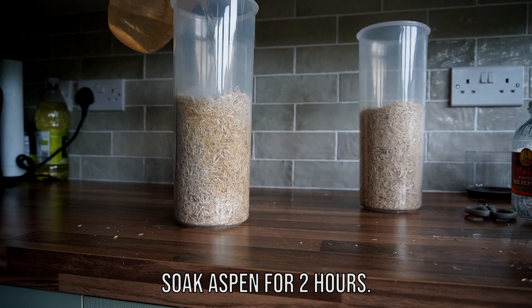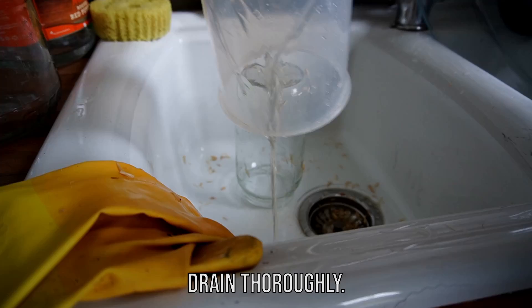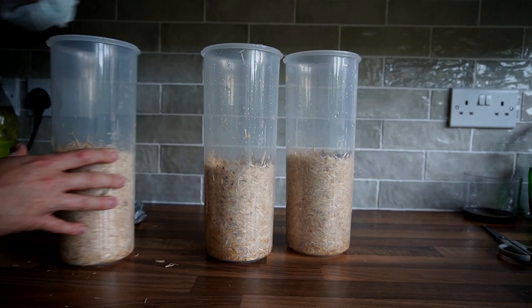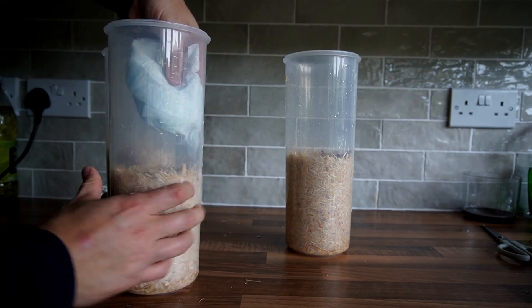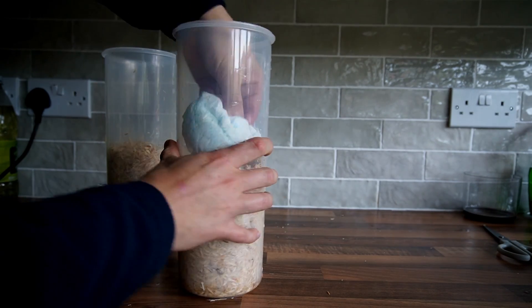I recommend using aspen bedding or straw as the substrate for growing mushrooms in jars. It's best to avoid hardwood fuel pellets or sawdust as they can form a dense brick-like mass that's hard to clean out after the mushrooms have grown. The process I follow is first to hydrate the substrate, then thoroughly drain it, and finally pasteurize it for 60 minutes.